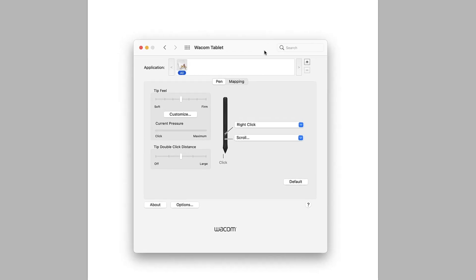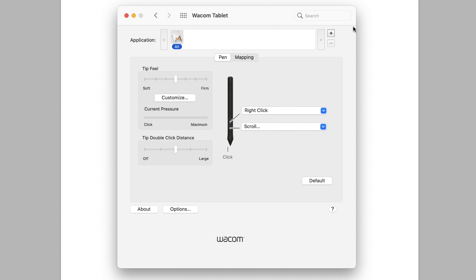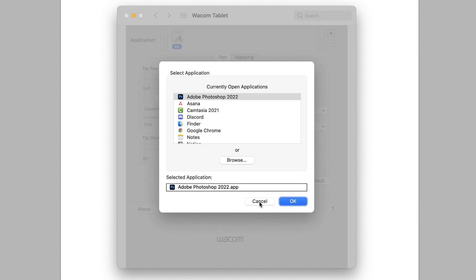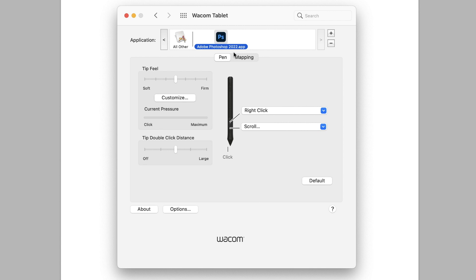Pen pressure can also refer to the system preferences panel — this is the Wacom driver settings controlling the pen pressure of my stylus. You can see the different buttons on my pen, and also the tip feel setting. If I move this from right to left, it will take more or less pressure on my tablet to create strokes. So if you feel like you have to press really hard, or you press very softly and create very thick brush strokes, this is the setting you want to check. On Mac or PC, you can also use the plus button to control settings per application — for example, adding Photoshop to have specific settings just for Photoshop.